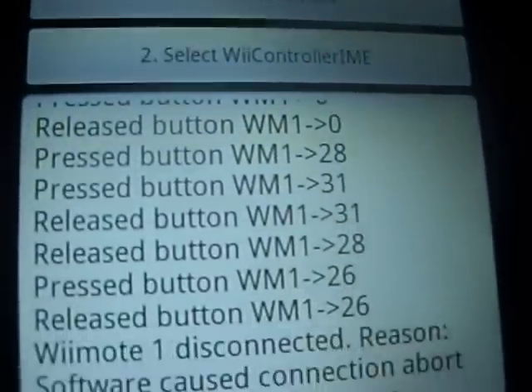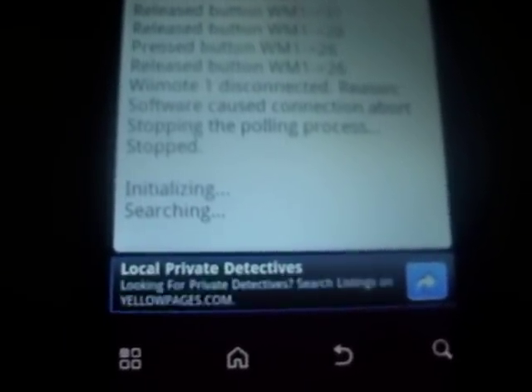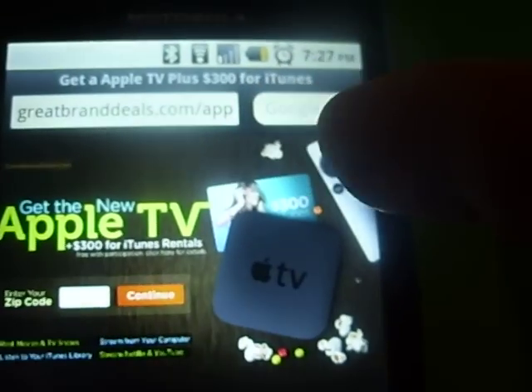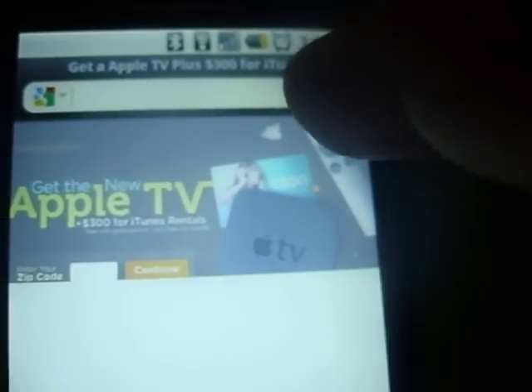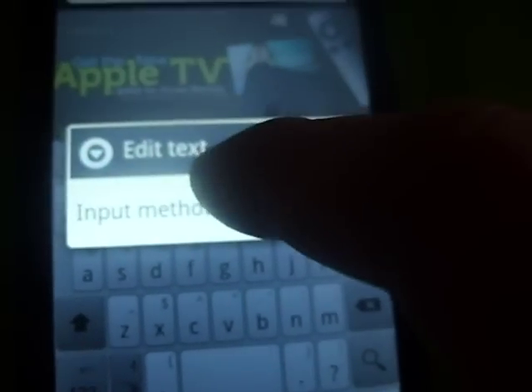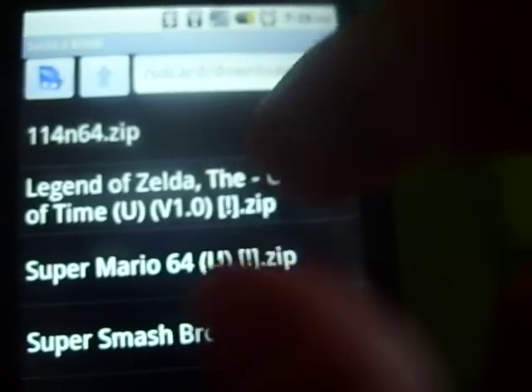Once you do that, go to Initiate and Connect. It should take a couple seconds and it should recognize it. Found it. So once you've got that going, go to anything that you can type in — I'm going to go to Google right here. Hold it for a second, go to Input Method, then go to Wii Controller. Then go back to N64oid, any game you want.